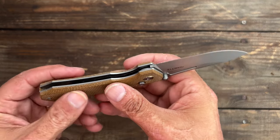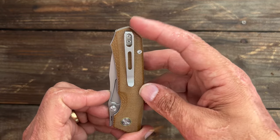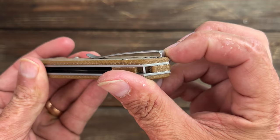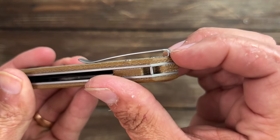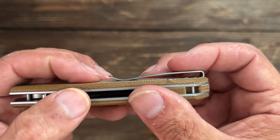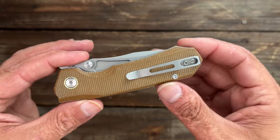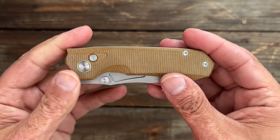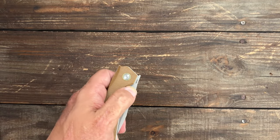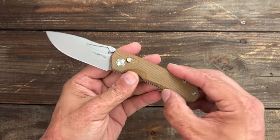They did an excellent job with the pocket clip. You've got a nice deep carry clip that pretty much disappears in the pocket — they inset it into the micarta and they countersunk those clip screws. You've got enough ramp there, it's not too much, and it goes in and out of the pocket nicely. But they missed the mark by not making it tip-up for lefties. You're excluding a part of the market and lefties could easily use this knife — that doesn't really make sense to me.